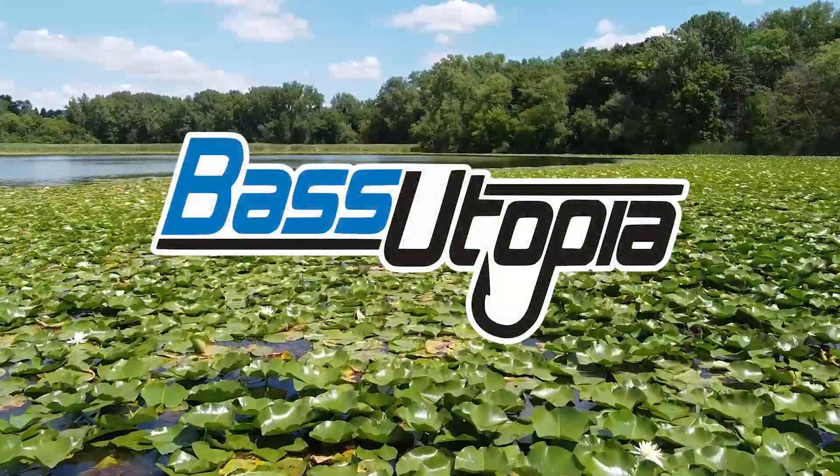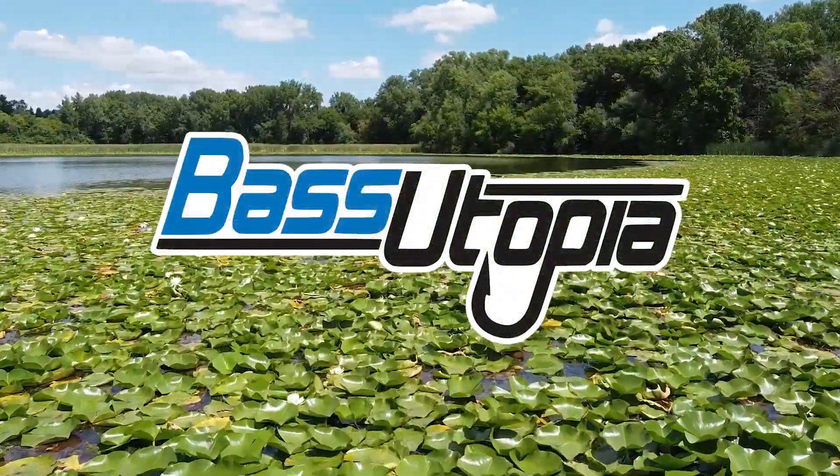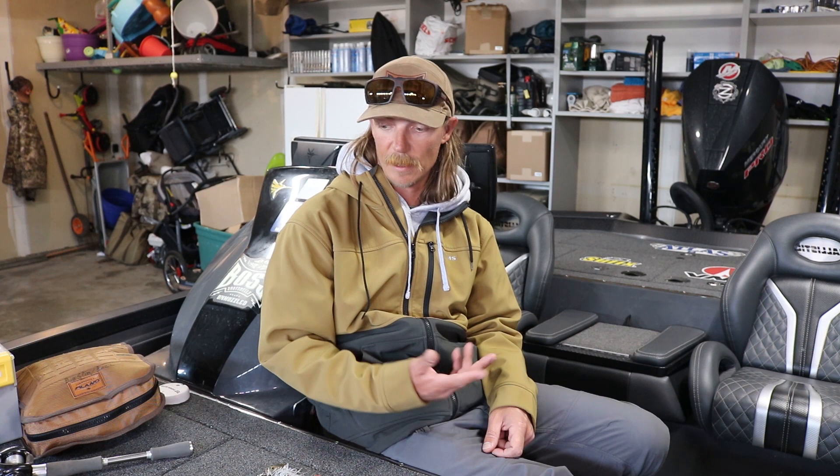What's up guys, Seth Fyter here and I'm going to show you how to pick out the right spinnerbait trailer. When I started fishing spinnerbaits, we weren't putting anything on the back of them — just a trailer hook usually — and we'd get a lot of fish that miss the bait or don't get hooked well. Then I started fishing trailers on the back of them and I really don't need a trailer hook anymore. It actually makes the bait bigger and bulkier but it seems like the fish commit to it a lot better.